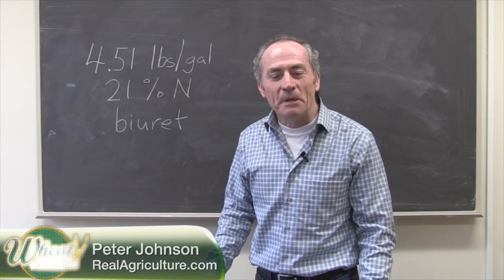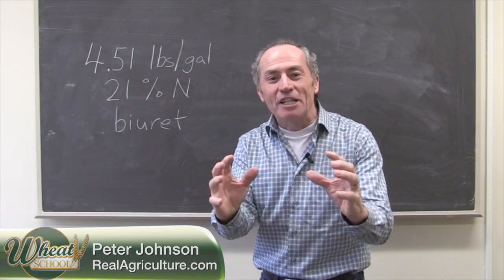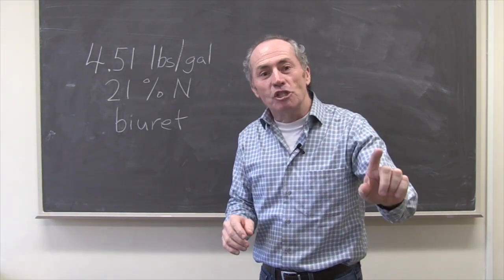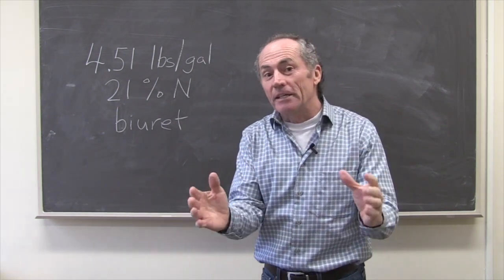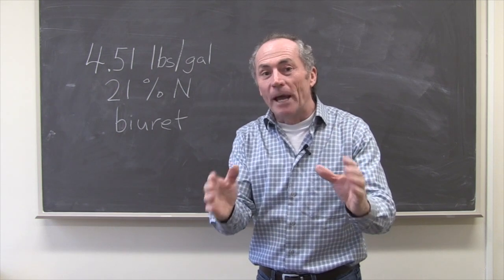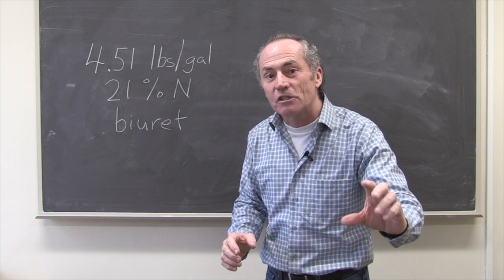Peter Johnson at WheatPete, RealAgriculture.com. Amazing new information from Amy Mongeon at the University of Manitoba. A new study — it's not all put together, but she presented the data at MAC, the Manitoba Agricultural Conference. I talked a little bit about it at the Saskatoon Agronomy Conference as well.